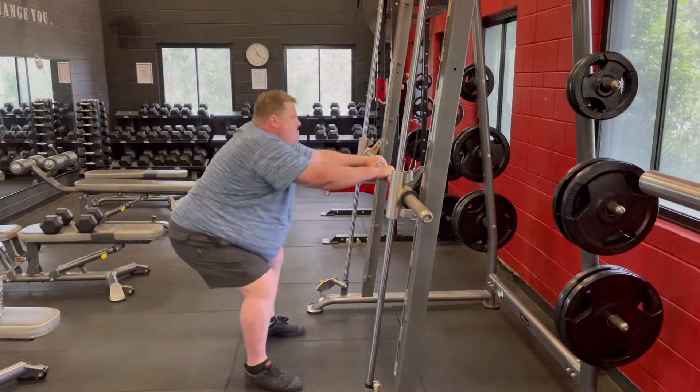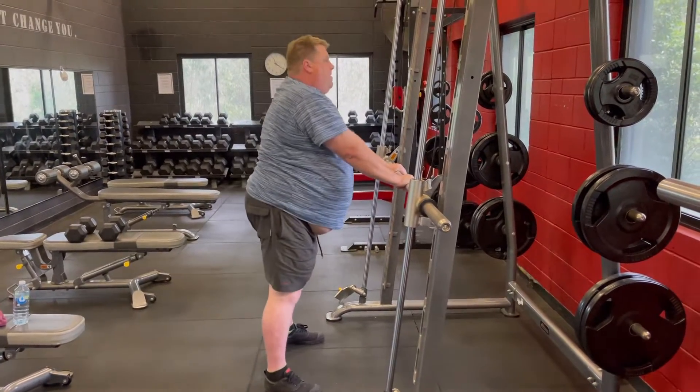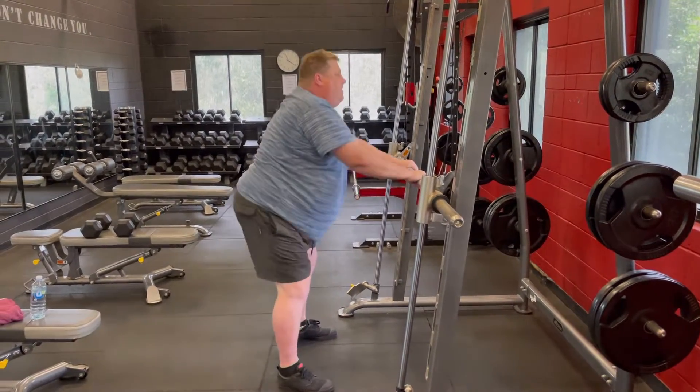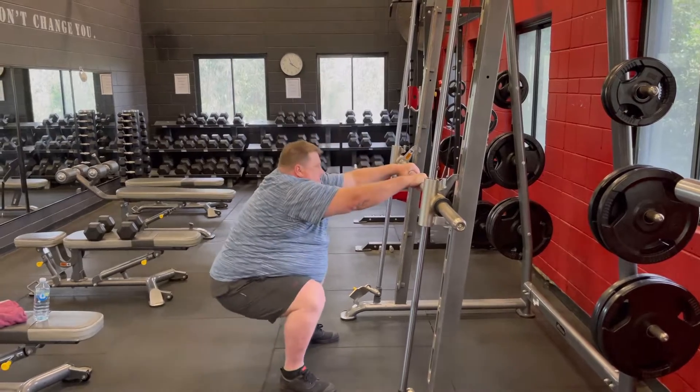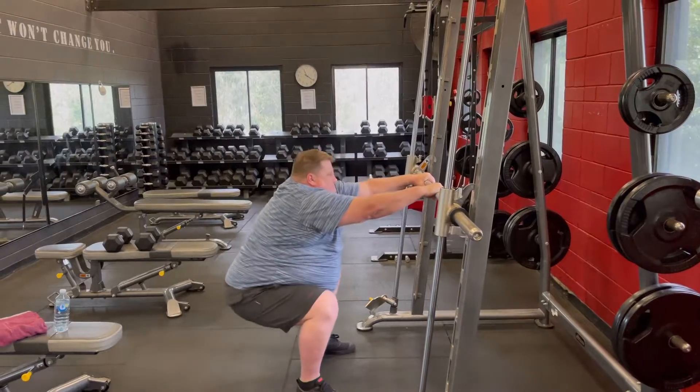Here I am squatting, still just doing free squats. I think I probably could have put a bar on and started adding some weight today. I'm starting to feel that changes are happening in my body where I can start doing a little bit more.